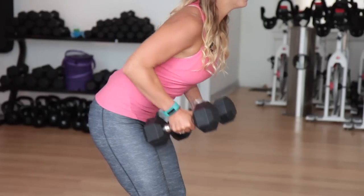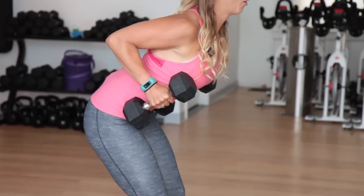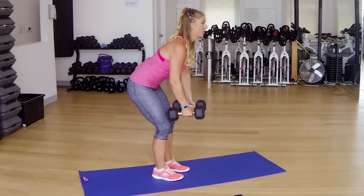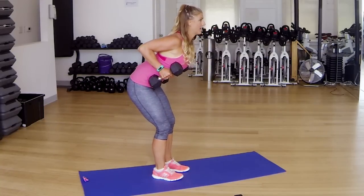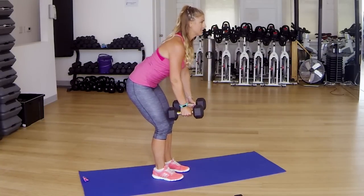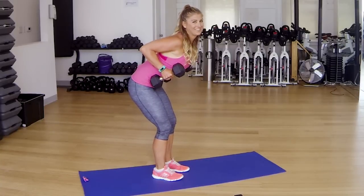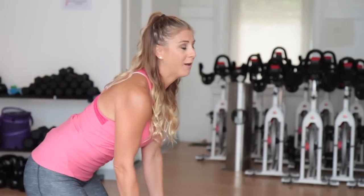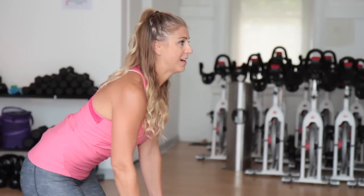Halfway there, keep it up. Lower down, row it up. Exhale as you lift and then lower it back down. We're working our upper back and our middle back here, squeezing it. Like Justin Timberlake says, we're getting a sexy back. This is going to look awesome if you have a strapless or a backless dress as well.